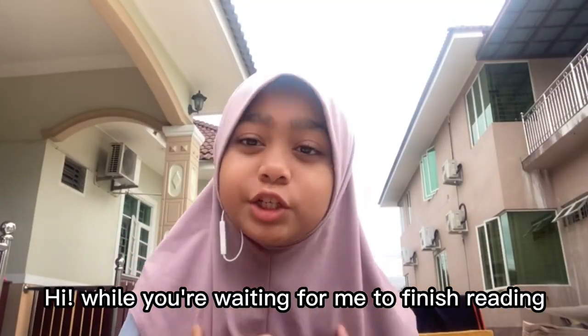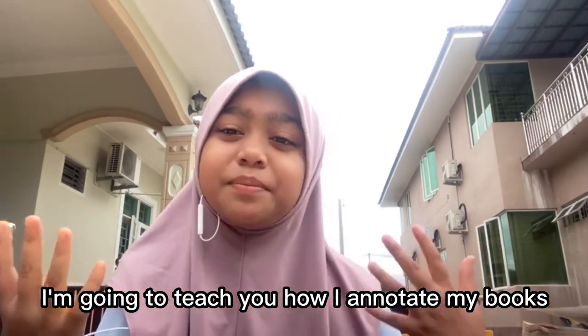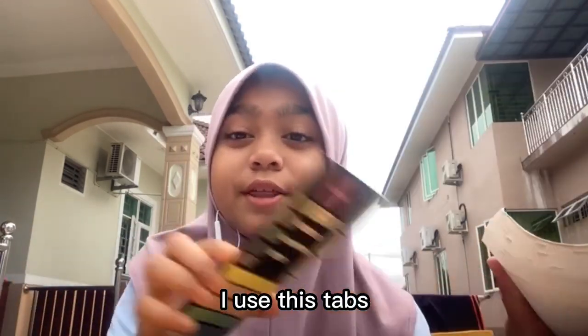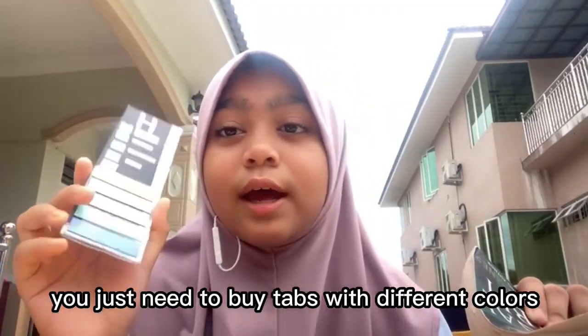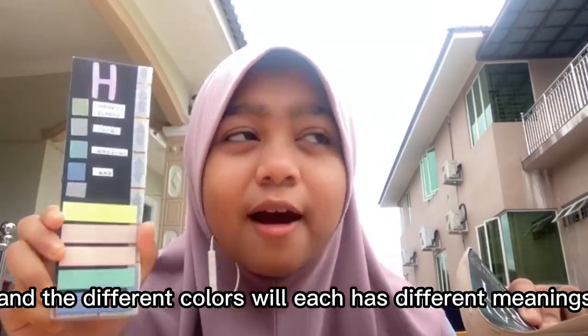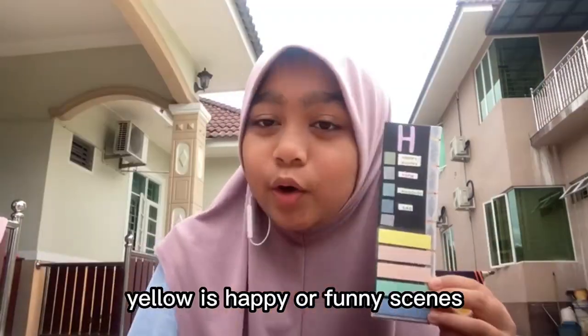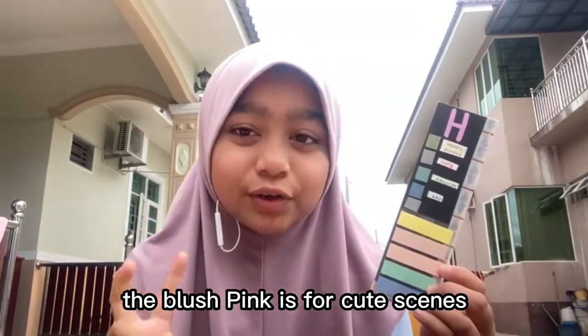While you're waiting for me to finish reading, I'm going to teach you how I annotate my books. I use these tabs. You just need to buy tabs with different colours and the different colours will have different meanings. For example, yellow is for happy or funny scenes. The blush pink is for cute scenes.